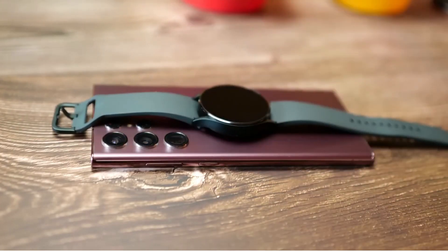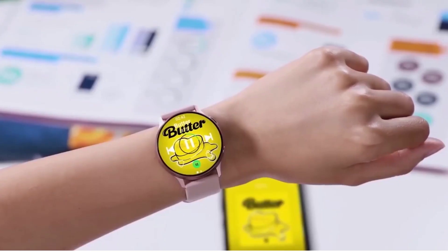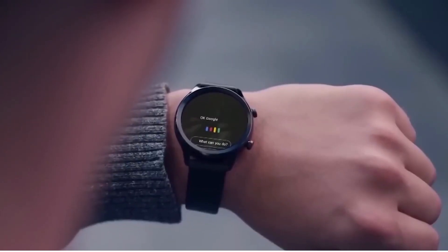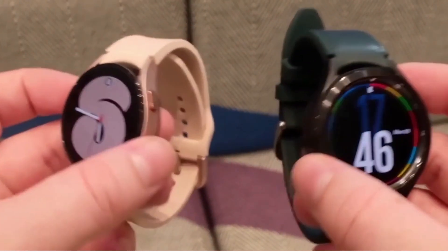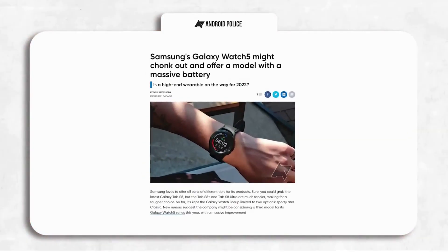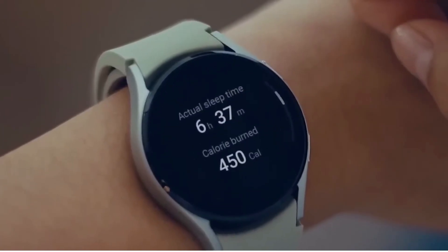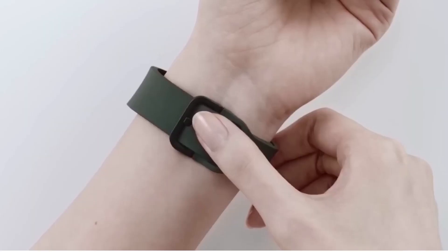Samsung has traditionally made the best smartwatches for Android phones, but with Google coming to take some of that market share with their Pixel Watch, Samsung needs to up their game and come up with even better products. The Galaxy Watch 5 Pro might just be enough to do that. We've been hearing quite a lot about this smartwatch recently, including a monstrous battery almost double that of the Watch 4. Today we have tons of new information about the Watch 5, so let's get right into it.